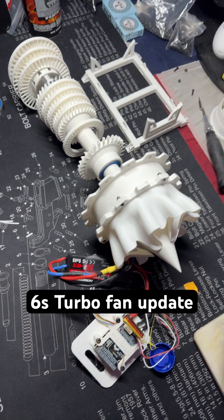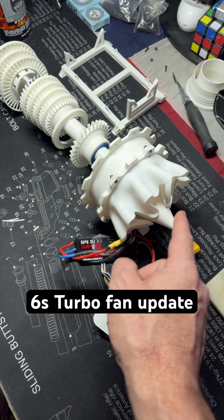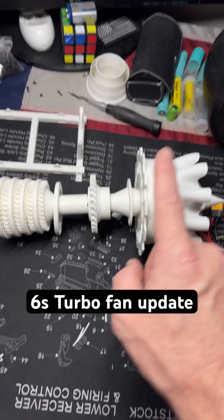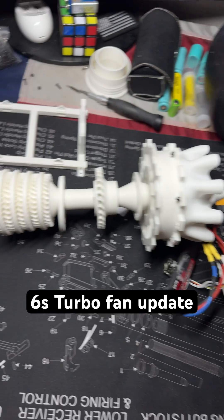Quick turbo fan update for everyone. I'm using a 6S EDF motor to run it — it's inside this cone. I've printed most of the innards except for the rear LPC stators and blades, which won't take very long.